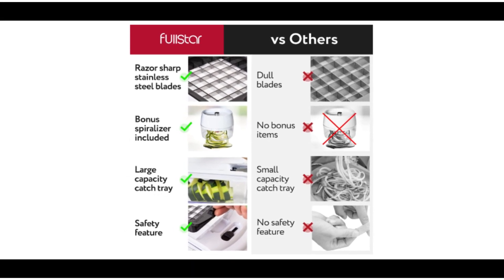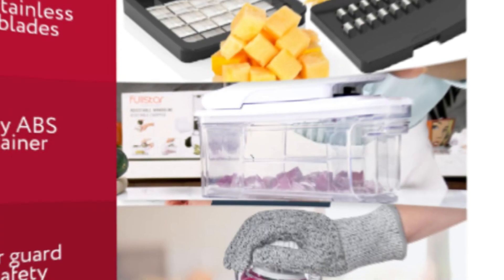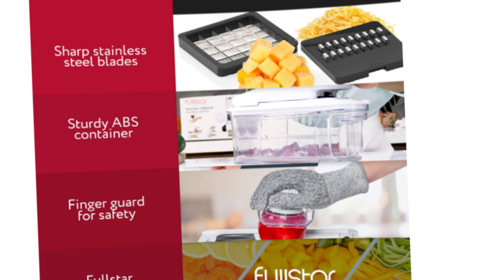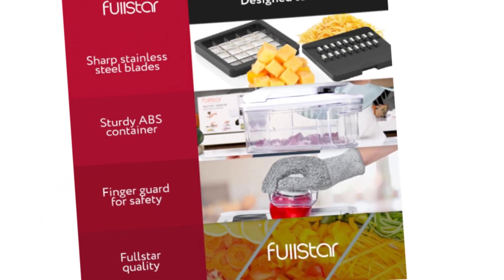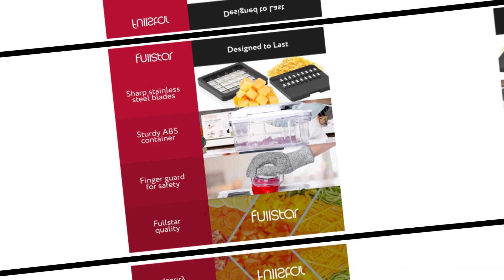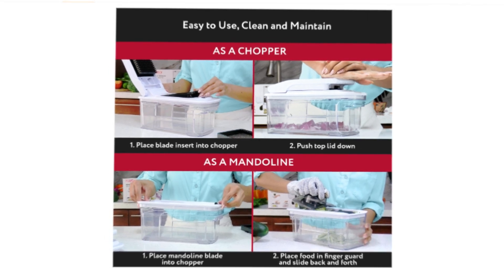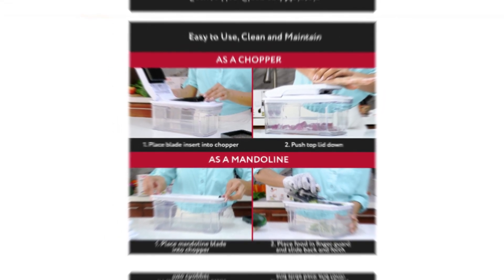Conclusion: the Fullstar All-In-One Vegetable Chopper, Mandolin Slicer, Cheese Grater is a versatile and efficient kitchen companion that caters to the needs of both amateur cooks and culinary enthusiasts. Its thoughtful design, robust performance, and bonus features make it a standout in the market. Investing in the Fullstar All-In-One is not just a purchase — it's an investment in culinary creativity and time-saving convenience. Say goodbye to tedious prep work and hello to a world of possibilities with this all-inclusive kitchen gadget. Whether you're a health-conscious home chef or someone who loves experimenting with new recipes, the Fullstar All-In-One is a must-have addition to your culinary arsenal.